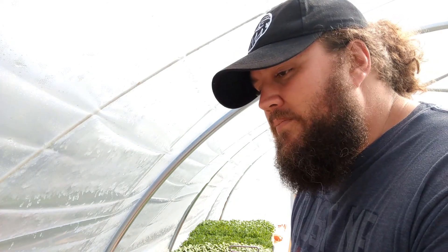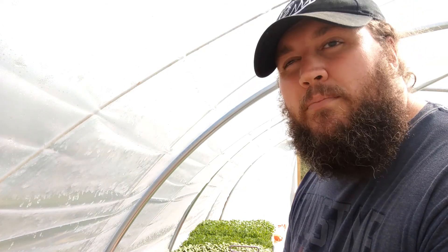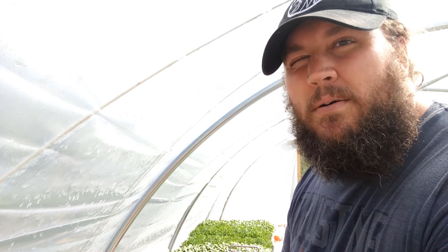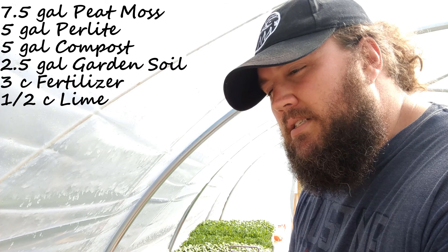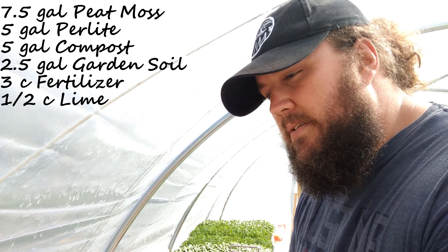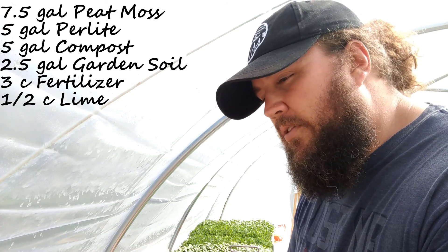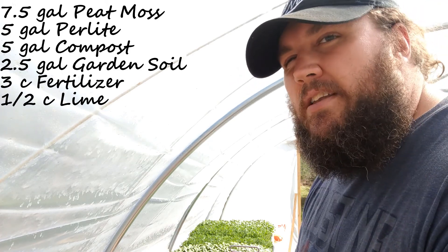We just got to plant some more, so here we go. The mix I'm using is the Eliot Coleman mix — he wrote 'The New Organic Grower.' This mix can be found on Johnny's Seeds website and numerous other places on the internet. Essentially what it is is brown peat moss, a little bit of lime, some perlite, some fertilizer I've made with blood meal, bone meal, and green sand, some garden soil, and some compost as well. There are ratios on there you can find on the site.